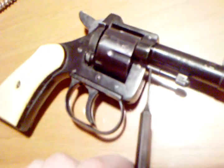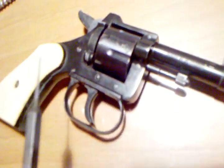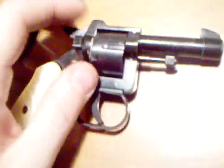Then you can remove not only this piece but also this piece. Once you pull both those out, you can get the cylinder out of the gun — it just falls out of the side of the gun, the same side as the loading gate, and then you can clean everything up. I'm using a cell phone so there's really no good way for me to hold this.